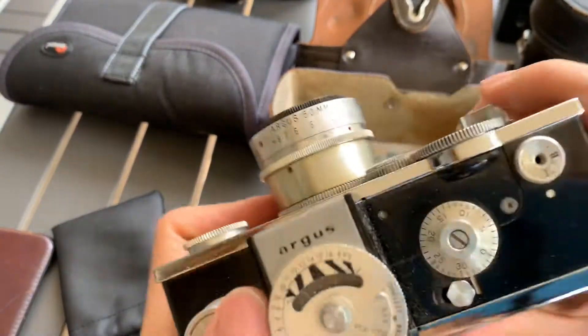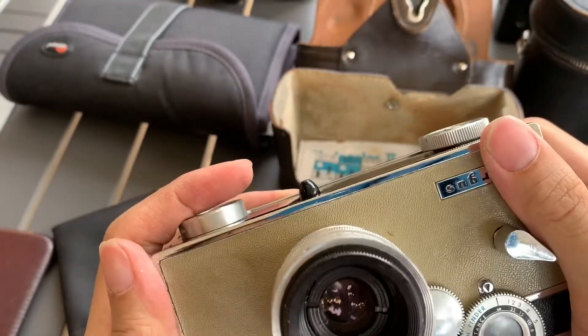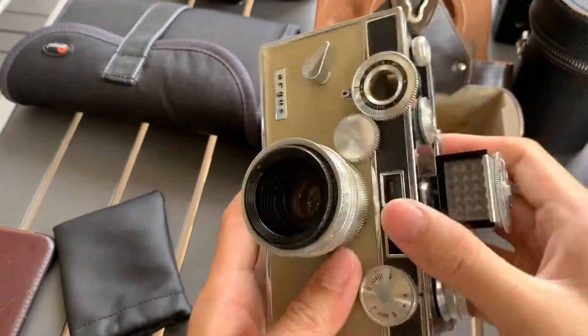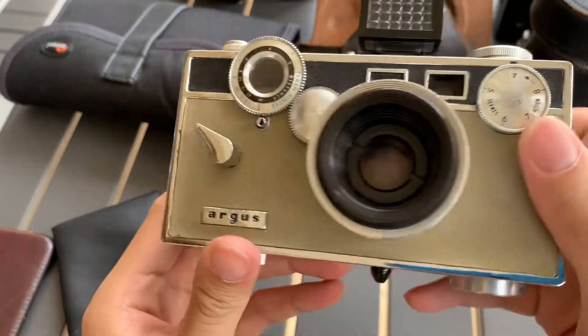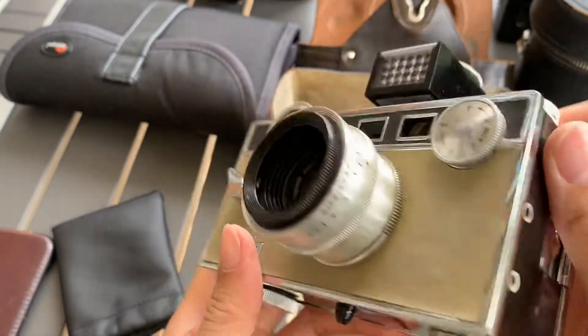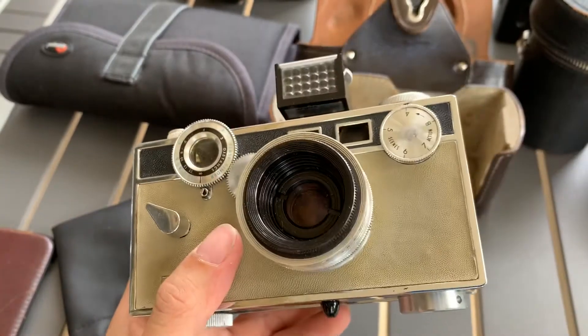There you go. This is the Argus that I have. If you like this, if you find this video helpful, please like, subscribe, and share. Thank you everyone for watching this. Bye. God bless. Bye.